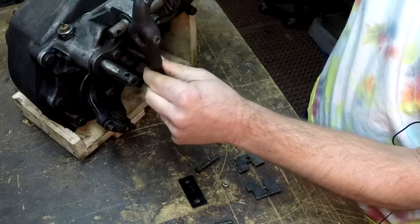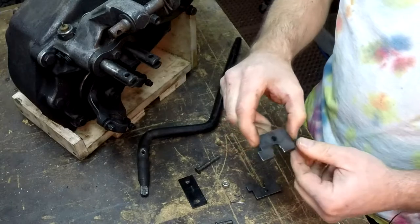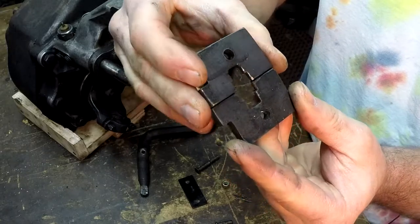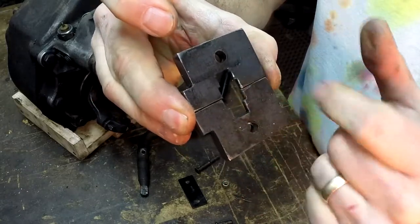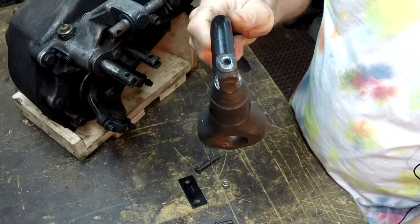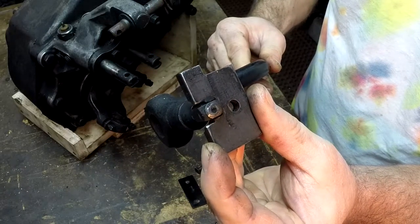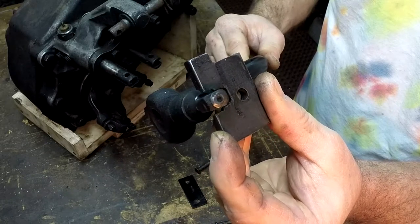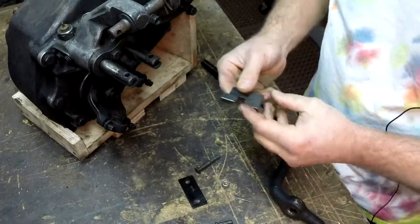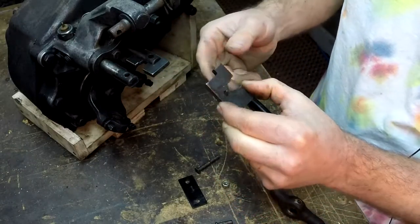Instead of having two independent shift levers I only wanted one, so I made these plates here. They're basically a mirror image of each other. You can see the shape in here and the shape corresponds to the end of this shifter rod — it fits in there, and you can see there's a notch here, so it fits in this one and then it fits there.